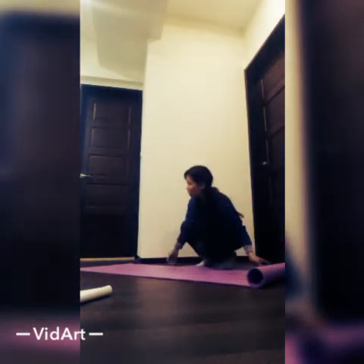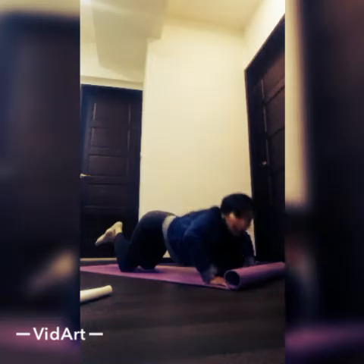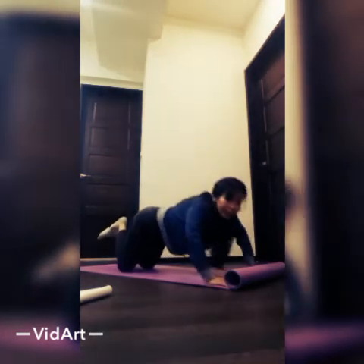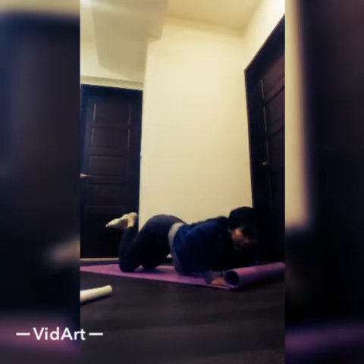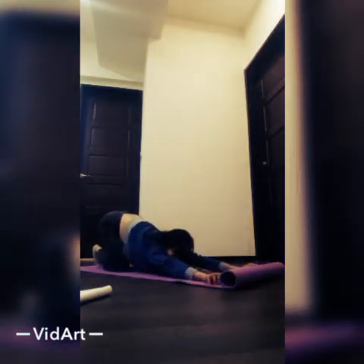And the next is knee push-ups. Knee push-ups in this position for 20 counts. 1, 2, 3, 4, 5, 6, 7, 8, 9, 10, 11, 12, 13, 14, 15, 16, 17, 18, 19, 20. It's good to stretch the arms forward, just try to stretch your back and your hands.